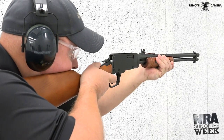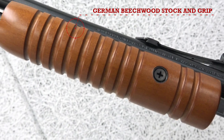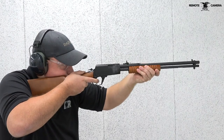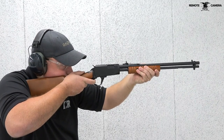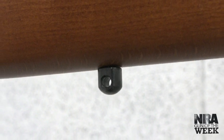As for the furniture, the rifle sports a traditionally styled straight stock and corncob pattern grip made from German beech wood, which are reminiscent of the furniture set that came on the old Rossi Model 62. There are also sling swivel studs at the front and rear for attaching a sling.